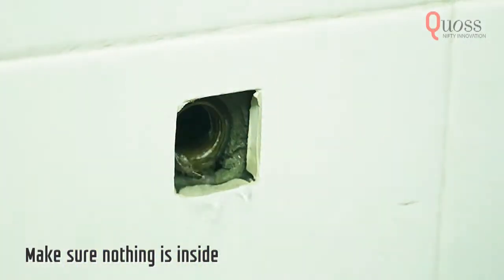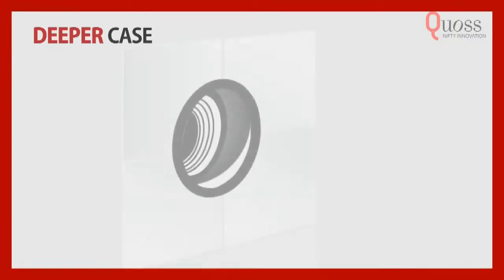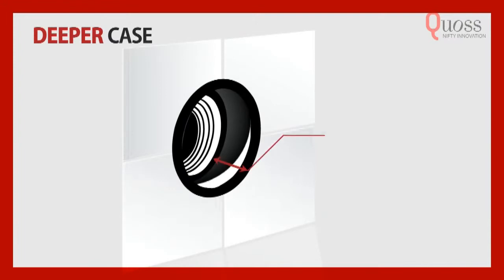Make sure there's nothing in there by poking your finger inside. Something is still there if you feel any dents or change in the surface. If the distance between the surface of the wall and the internal pipe exceeds 20mm, use a deeper extension.